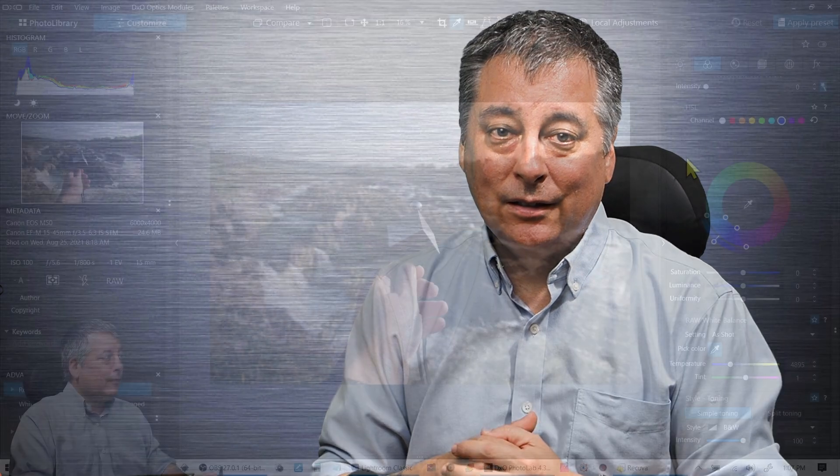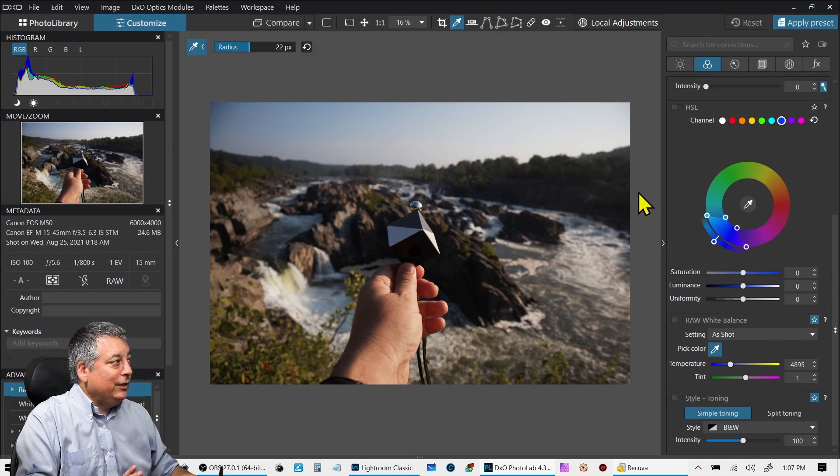Nothing beats post-processing and using a dedicated white balance tool like the X-Rite card or the Spider Cube. But the one-touch white balance is still a very handy tool to have in the field. Let me know what you thought. If you like these kind of videos, consider subscribing to the channel, hit the like button, maybe buy me a coffee. Either way, I appreciate you watching and hopefully we'll see you again soon.